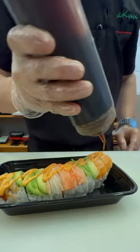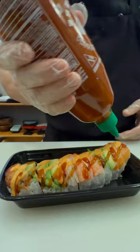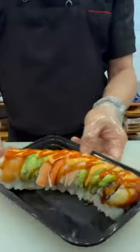Drizzle with spicy mayo, teriyaki sauce, and sriracha hot sauce. It is ready to enjoy. Please don't forget to share, like, and subscribe. Thank you for your support.